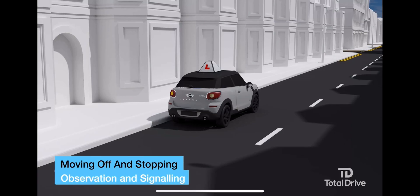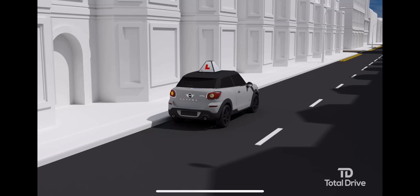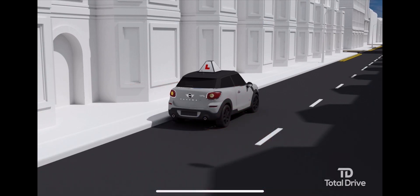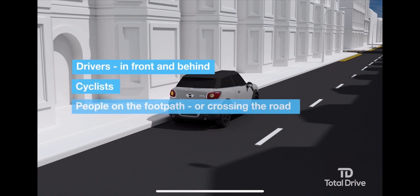Observation and signaling: check all around to make sure that it's one hundred percent safe to move off. Look ahead of you, use all three mirrors, and look over your right shoulder to check your blind spot. Look out for anyone who will be affected when you move off, including drivers both in front and behind, cyclists, people using the footpath or crossing the road.